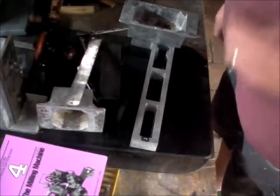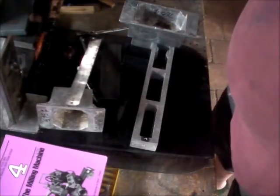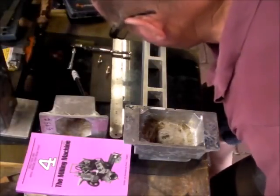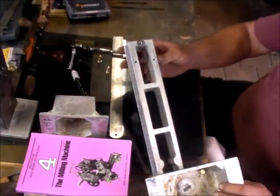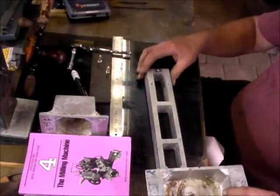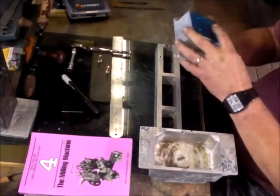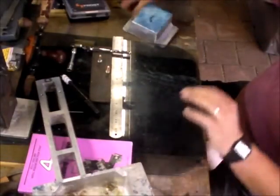We're off to the drill press and threading again. We're back from drilling and tapping, so now we can drill these ones out to six millimetres.